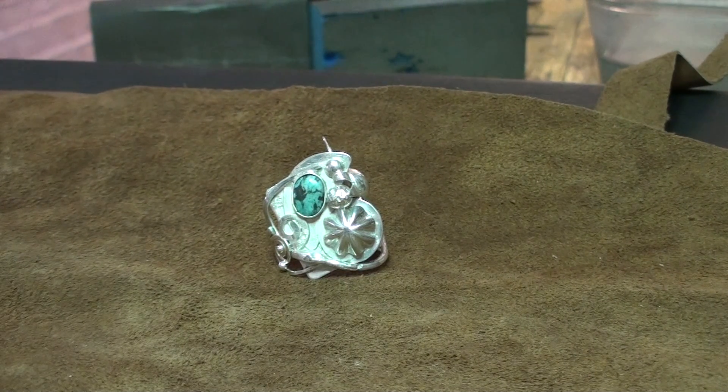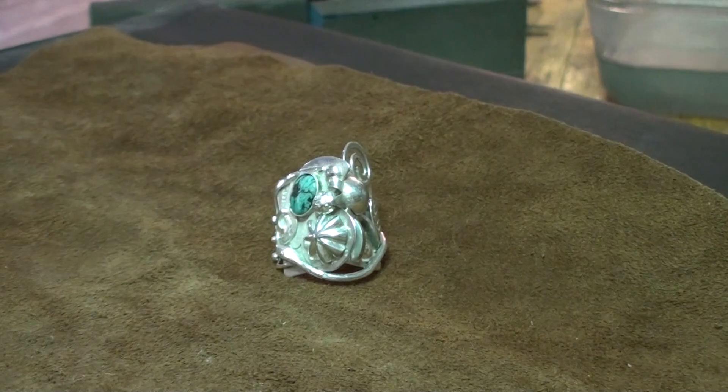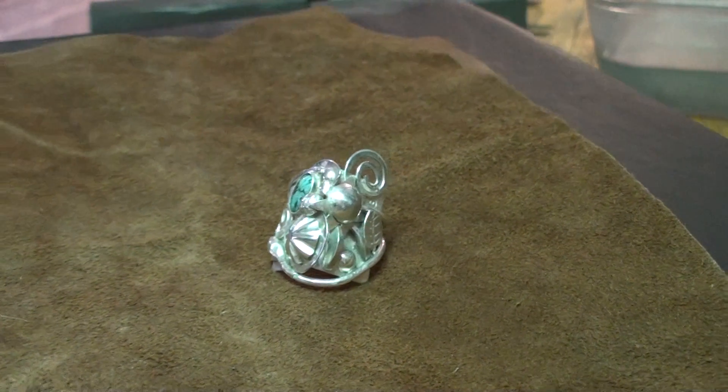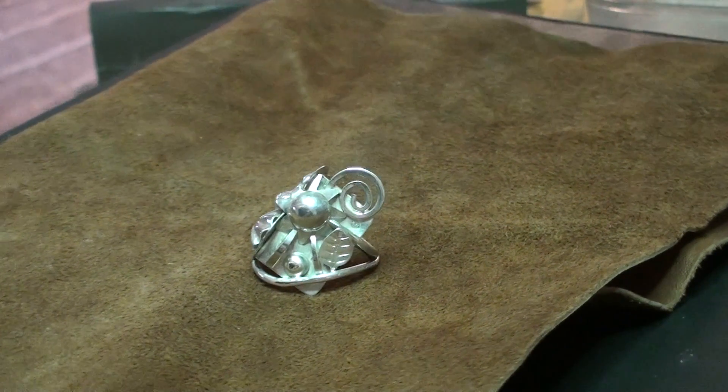Welcome back to my workshop. Here is the finished turquoise and silver ring that we were laboriously working on all morning. This is it without any oxide — sometimes I paint oxide on my silver so that it gives the pieces more depth, blackening the depths, but I haven't in this case, so I'm leaving it like this just to show you. So there it is.